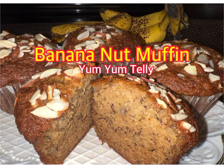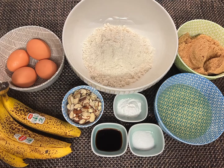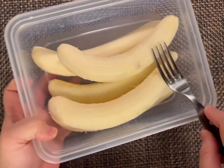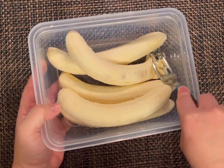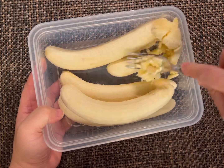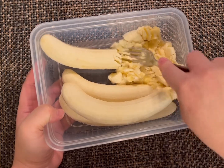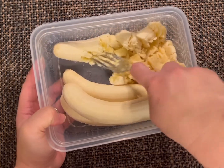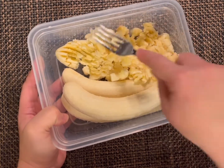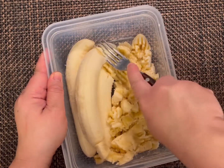Let's begin making our banana nut muffin. First, we need to preheat our oven to 350 degrees Fahrenheit and then let's begin. To start, we need to mash some of our bananas. To make two cups, since my bananas are big, I am going to use five bananas. If you're getting bananas, make sure it's the overripe one — it's easy to mash and it is sweeter than the regular yellow.